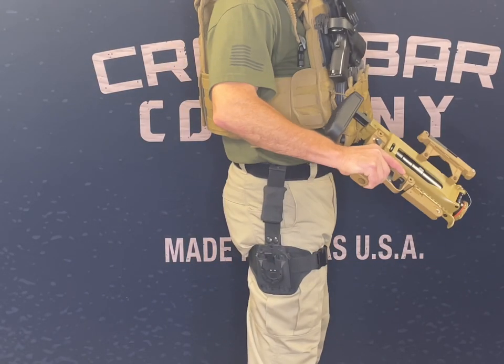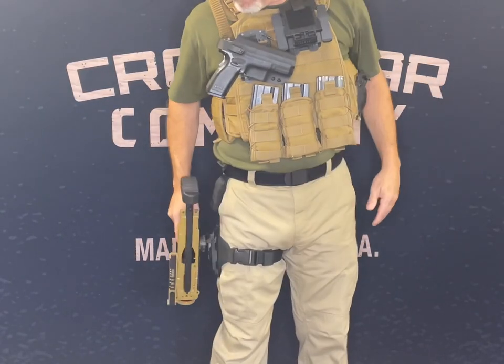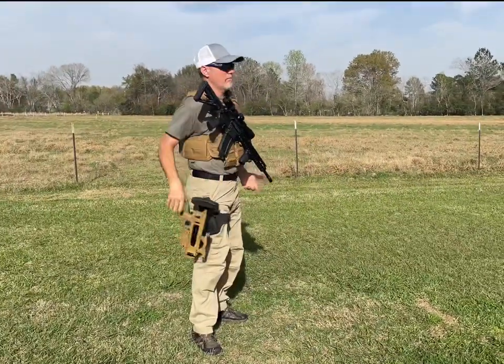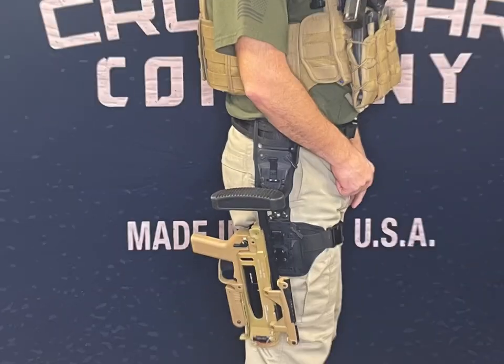Crossbar Company's M320 mount with the patented AIMS system is a highly functional, secure mount that allows quick access to your weapon. The AIMS M320 mount increases mobility and productivity by having the weapon secured in your choice of MOLLE receiver, belt mount bracket, drop leg, or surface mount.